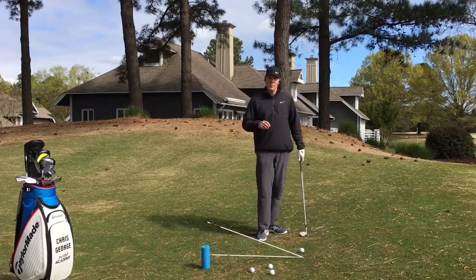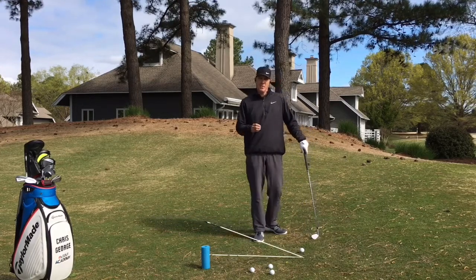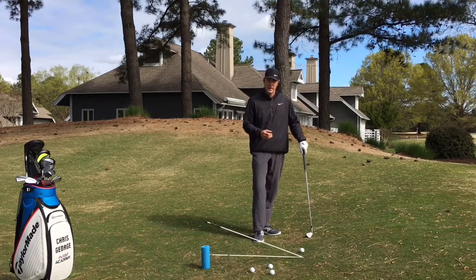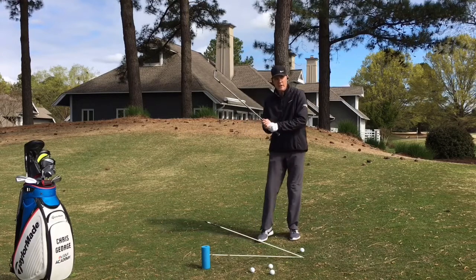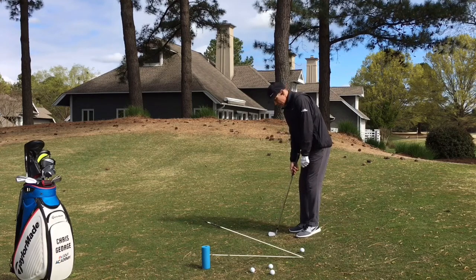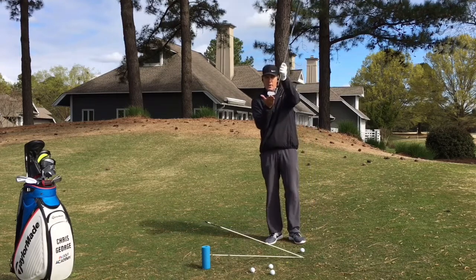Now let's focus on our setup. When we hit this greenside chip shot, we're looking to land the ball three to five feet onto the green and let it roll out the remainder of the way. When we set up for this shot, we want to grip down on the golf club so that we have more control over the club face. And more importantly, gripping down is going to allow us to stand closer to the ball and stand the shaft up so it's more vertical, so that the golf club sits more on the toe.